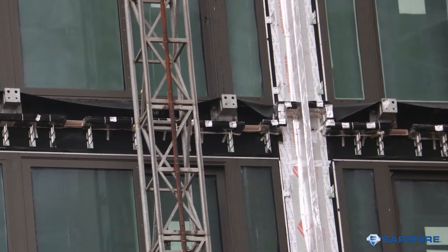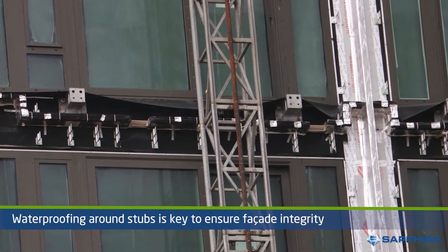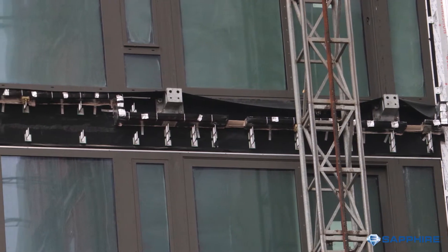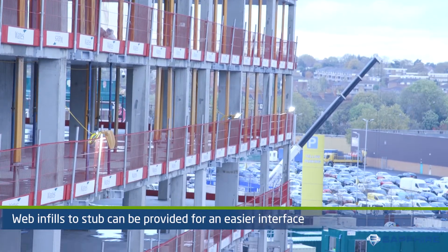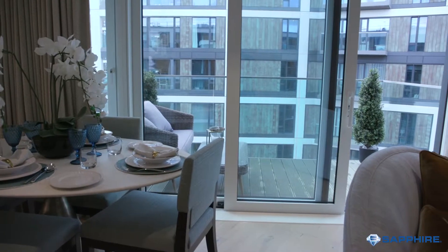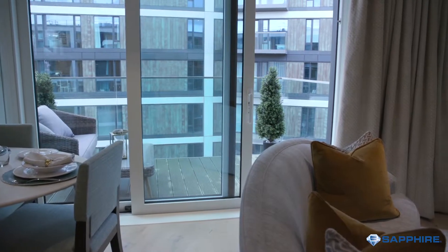Given that the facade is being penetrated, waterproofing around these is key. Again, concentrating on reducing the quantity of anchors plays a big role in reducing the need and cost of this. Sapphire can offer web infills to the stubs or offer a thermal sleeve to make it easier to waterproof against. It is critical that any seal here is a soft joint so that slight movement can be absorbed while occupants use their balconies.